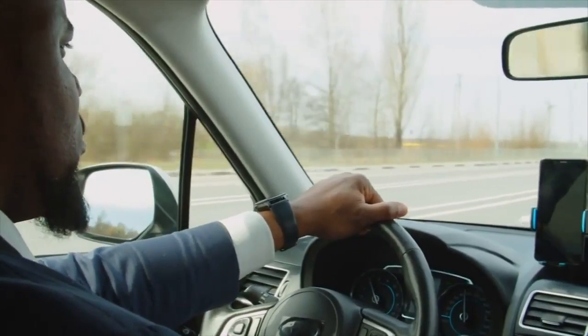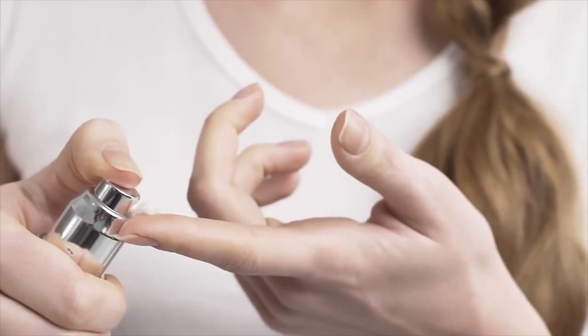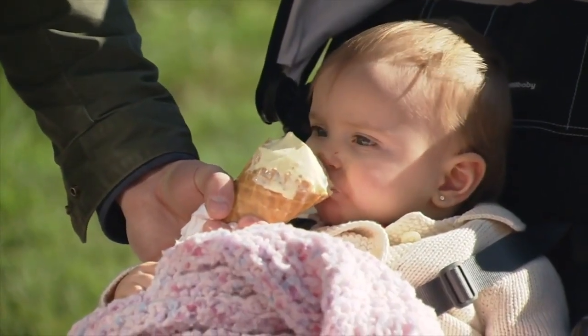Those are also the rays that go through windows. So I recommend that people wear an SPF of at least 30 every day on the areas of their body that are exposed — and then you're protected all year long.